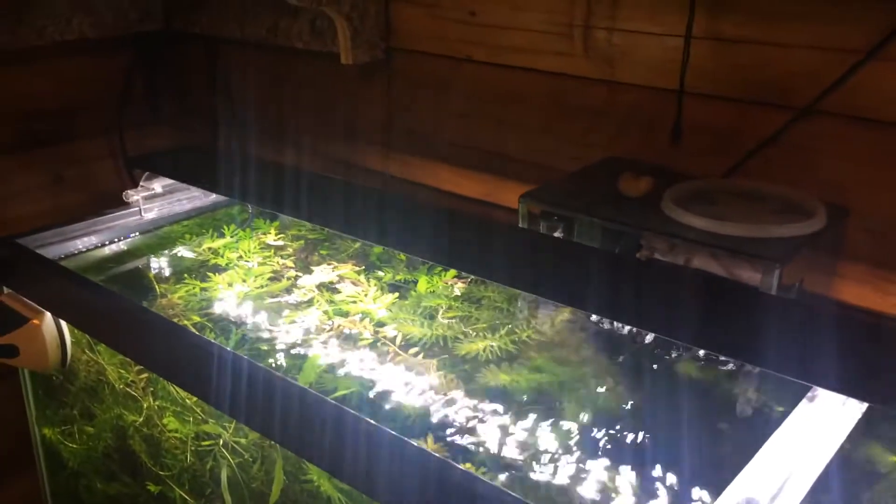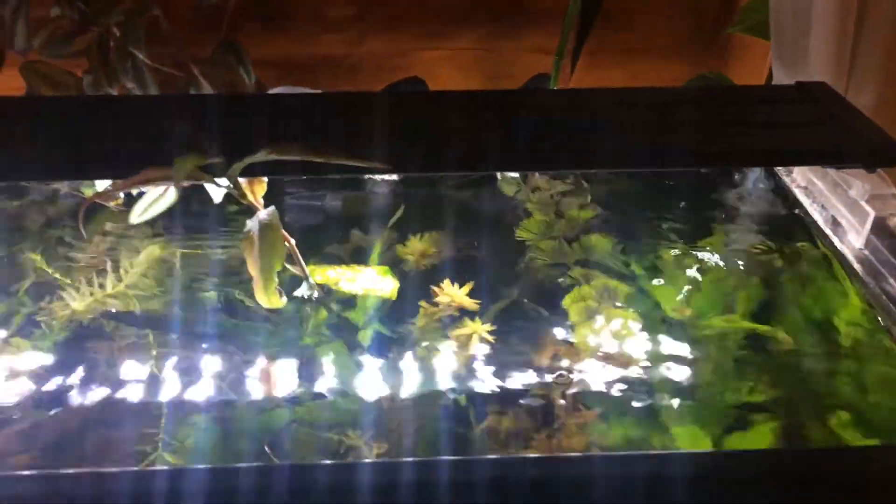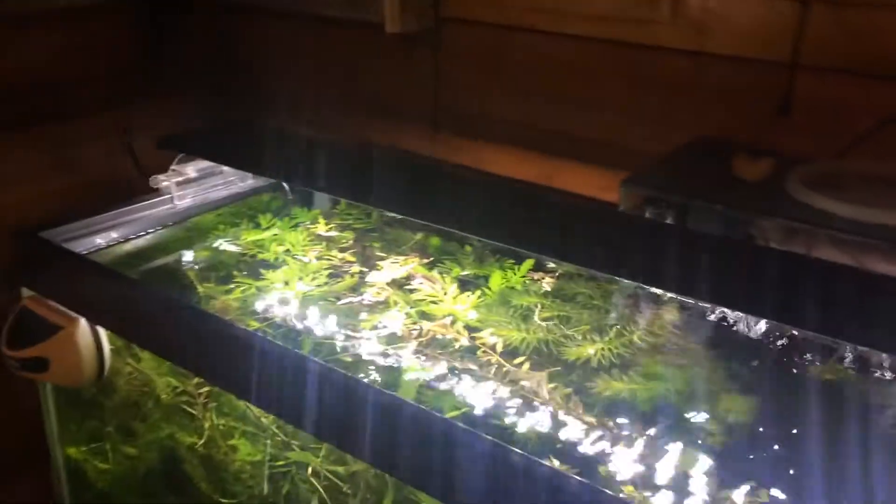The Finnex 24-7 Planted Plus — yeah, I'd buy this again. I'd buy a cheaper version, but I'd be like this late. It does work well. I don't use any of the mood settings or anything, but man, did stuff grow with it. You wouldn't believe how much stuff I pulled out of this tank yesterday.